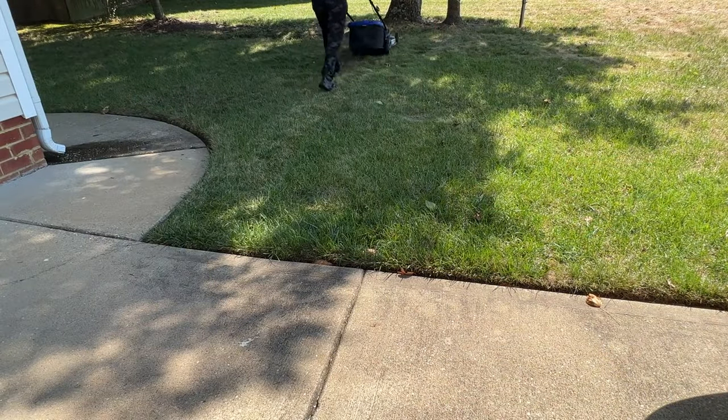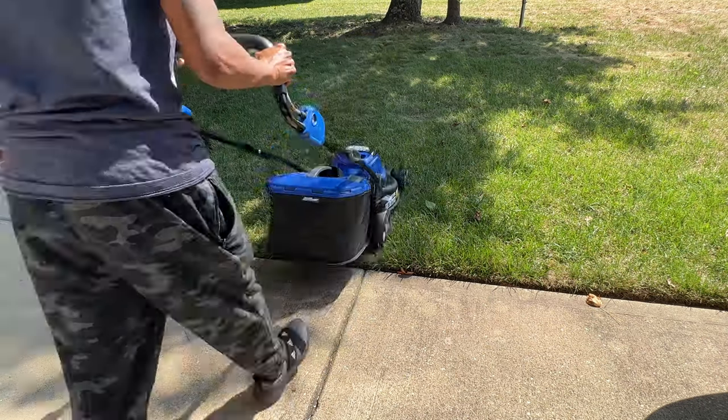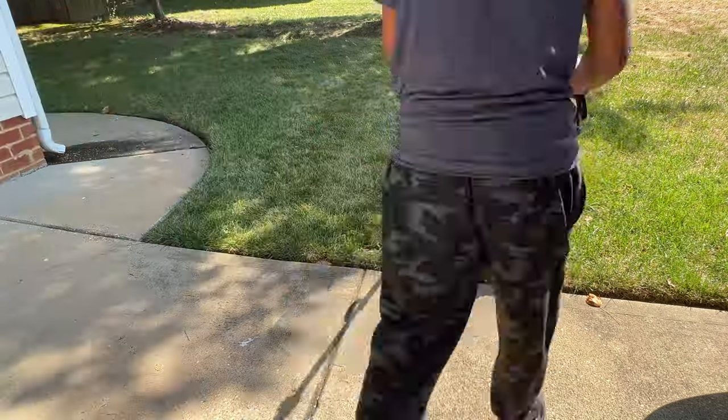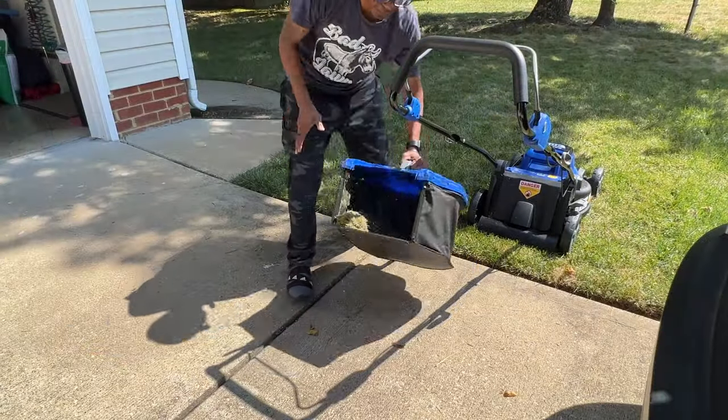I set it to max height of cut and just ran it across this little test area here. I didn't run into any problems cutting this little area — pretty good suction and pickup.